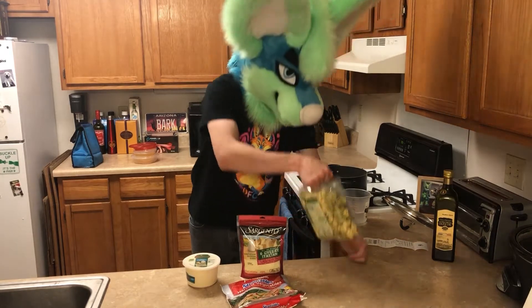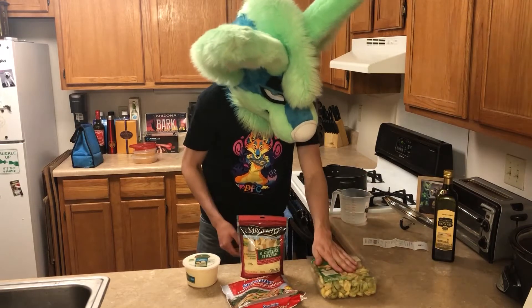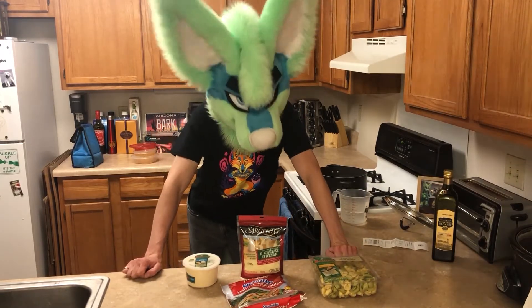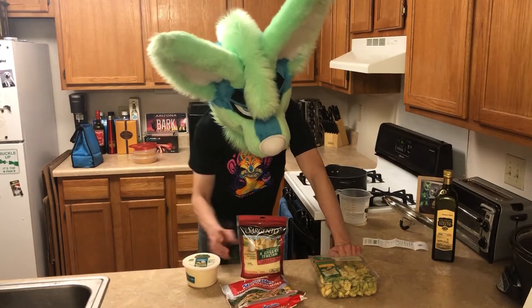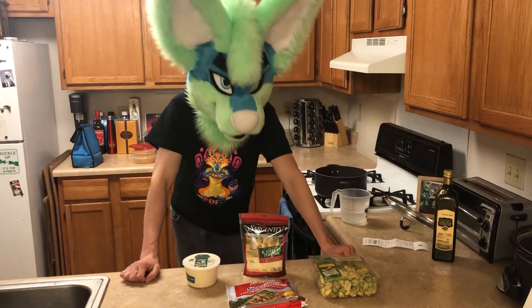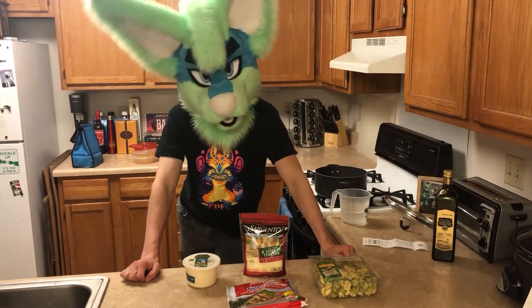I forget which one I picked out — let's see. Mixed cheese tortellini with both spinach and egg pasta mixed together, so it'll be really awesome. It sounds good. I got a six cheese mix to top it, and then we have some steamed vegetables for the side, because those are all so easy, so that'll make it pretty good to go.